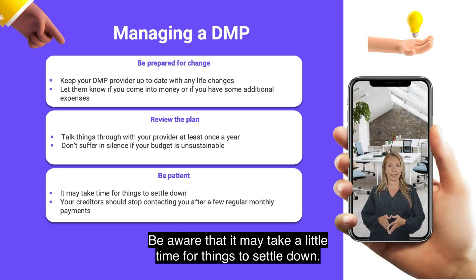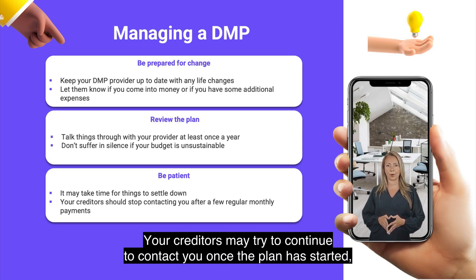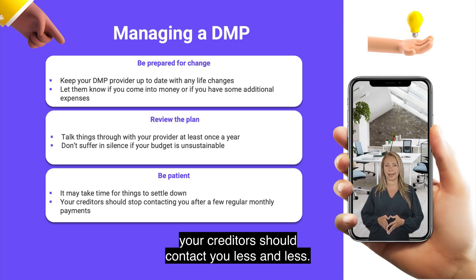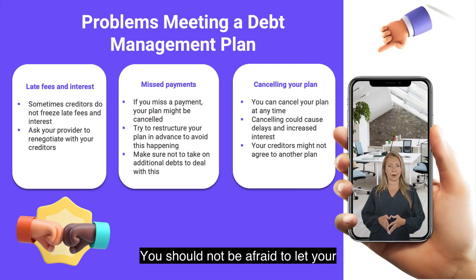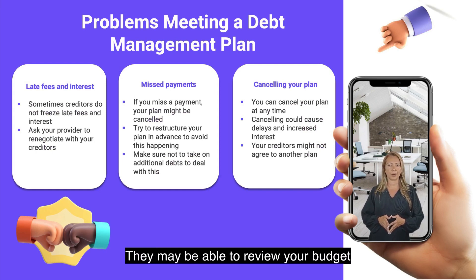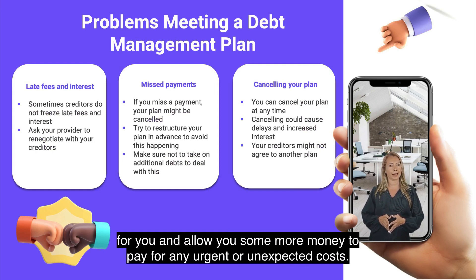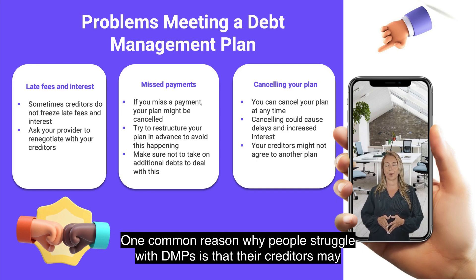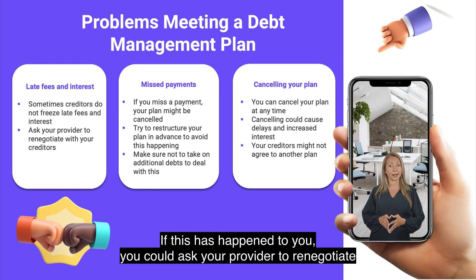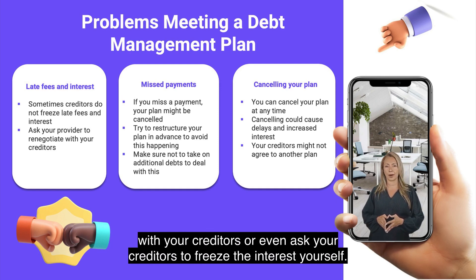Be aware that it may take a little time for things to settle down. Your creditors may try to continue to contact you once the plan has started, but you should find that as time goes by and you stick to your DMP, your creditors should contact you less and less. You should not be afraid to let your provider know if you are struggling with the payments. They may be able to review your budget for you and allow you some more money to pay for any urgent or unexpected costs. One common reason why people struggle with DMPs is that their creditors may continue to charge them interest and late fees on their debt. If this has happened to you, you could ask your provider to renegotiate with your creditors, or even ask your creditors to freeze the interest yourself.